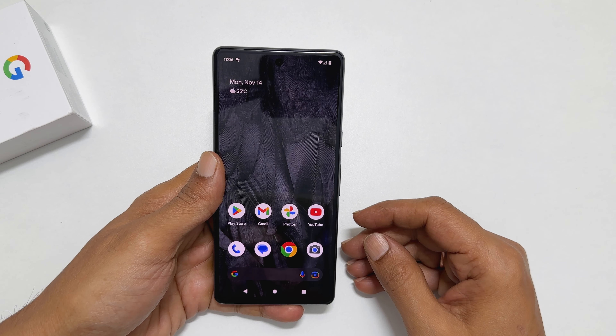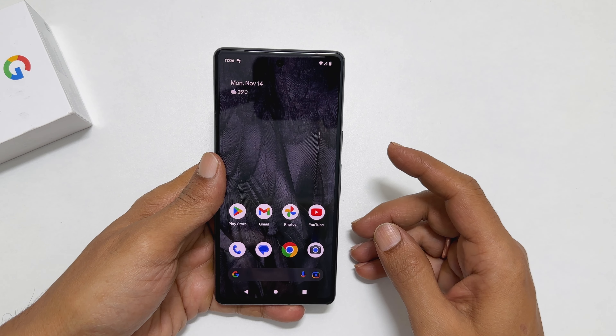After this, whenever you double tap on the back of the phone, it will save the screenshot.